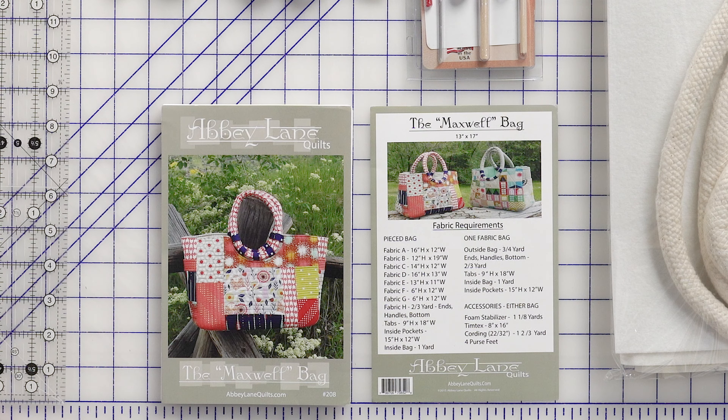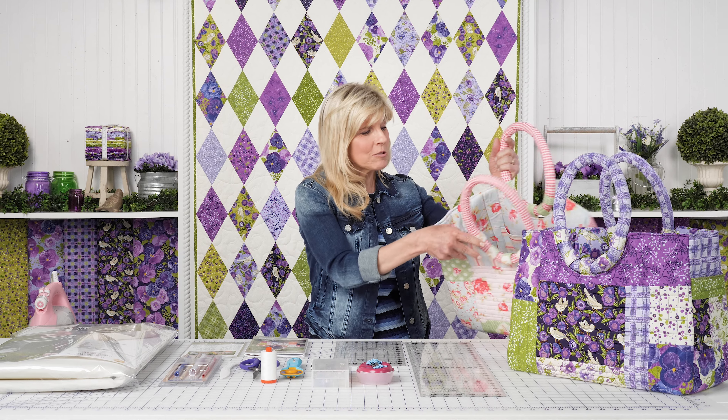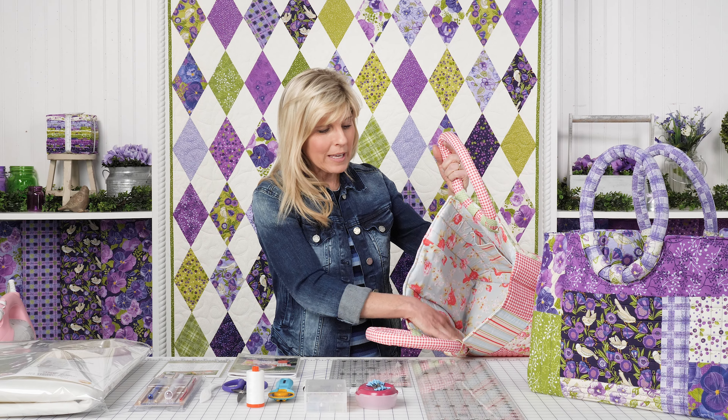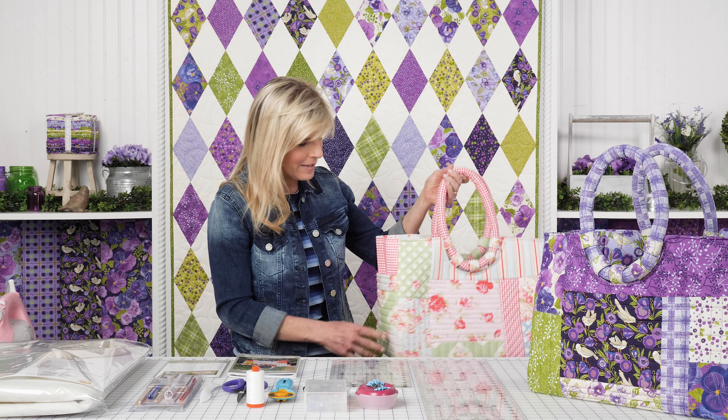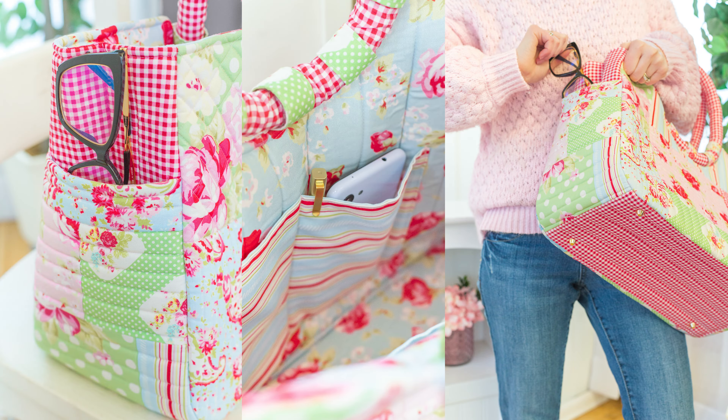The Maxwell Bag by Abby Lane Quilts is easily one of the most popular patterns we've ever had for bags. I love this bag — it's so spacious, lots of pockets, the handles are a lot of fun, pockets on the outside for the phone and keys. You can just imagine the possibilities are endless.